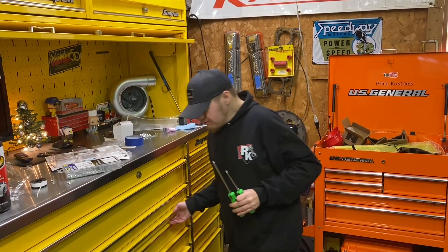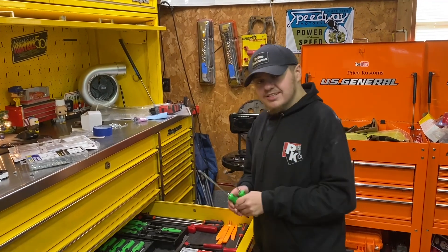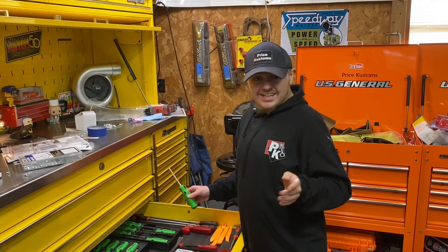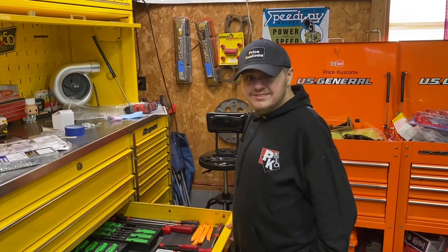I always say you should always put your tools back, that's very important. Shout out to Midwest Tour Review — his socket drawer he just organized is insane. Make sure you check out his channel, Midwest Tour Review, it's a good channel. We'll put the link down below.